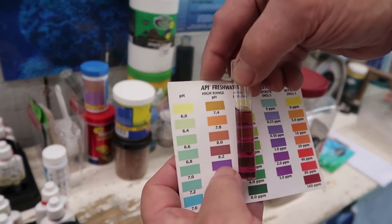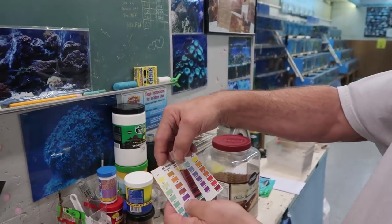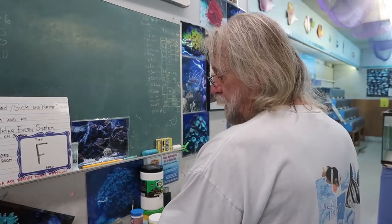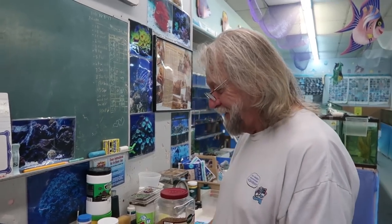I like to see it a little more purple. You're running 8.2, maybe 8.3. I'd like to see a definite 8.3 to 8.4. So I would add a touch of pH increase — a pH buffer into the tank — to bring it up.